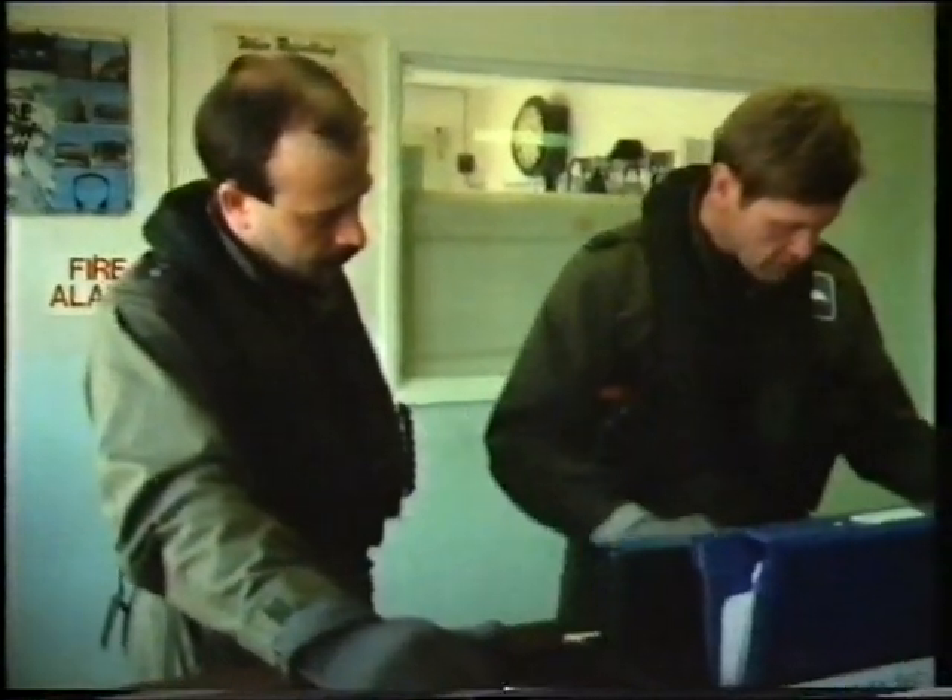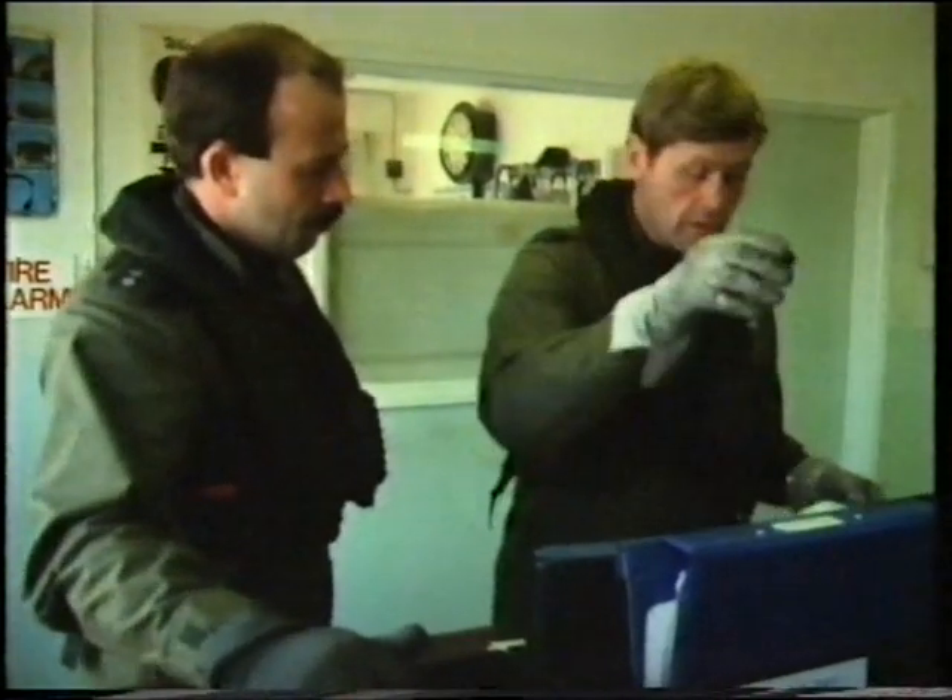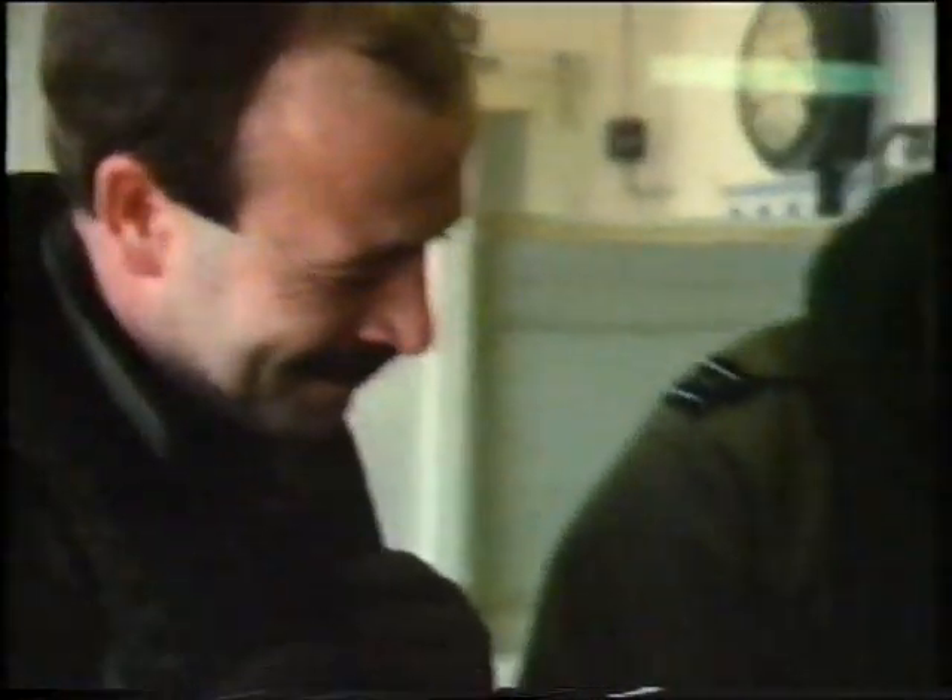I think we're ready to go. Let's just check to see if there's any unserviceability on the airplane. Vic Lockwood signs the traditional RAF Form 700. The aircraft is now his responsibility. Please don't break it — you've got to pay for it.